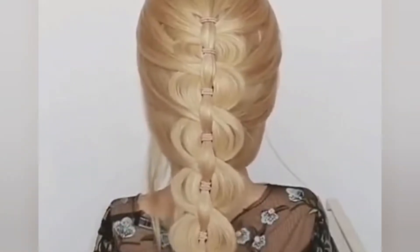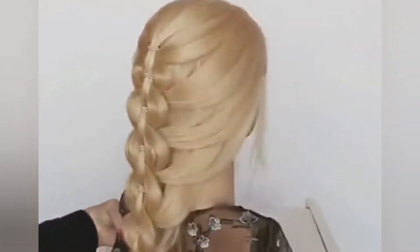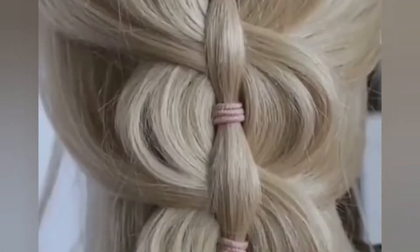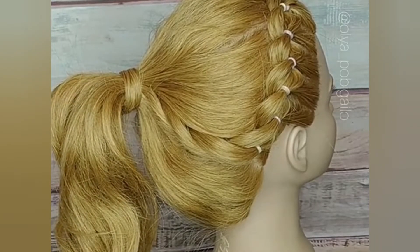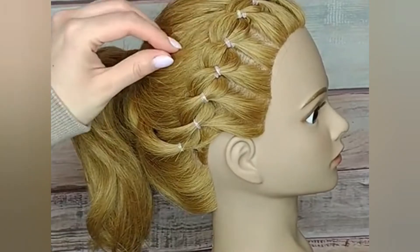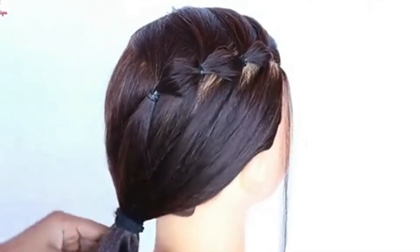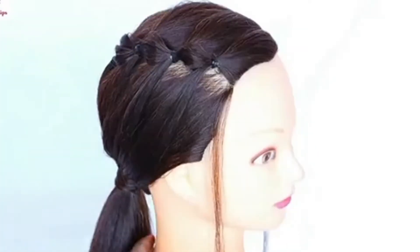Assalamualaikum, beautifuls! How are you today? Do let me know in the comment section how you are doing. I am back with beautiful hairstyles — not one, not two, but three hairstyles. The unique thing is that all you need to make these three hairstyles is rubber bands, and they are easy to do at home.